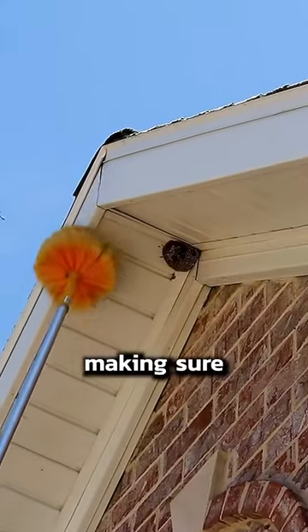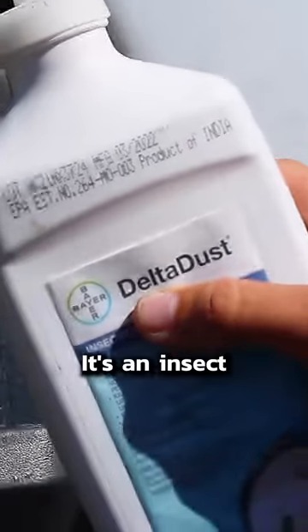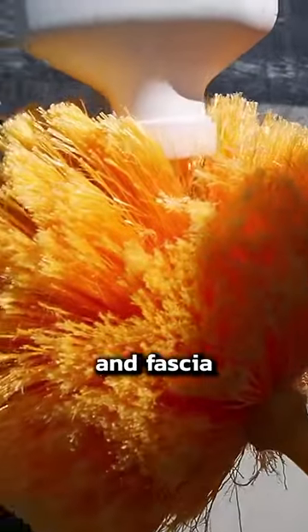It's just a matter of squishing and spinning, making sure every trace of that nest is gone. The trick to keeping wasps away is a product called Delta Dust. It's an insect deterrent that seeps into the soffit and fascia of the house. We put it on the brush before every use.